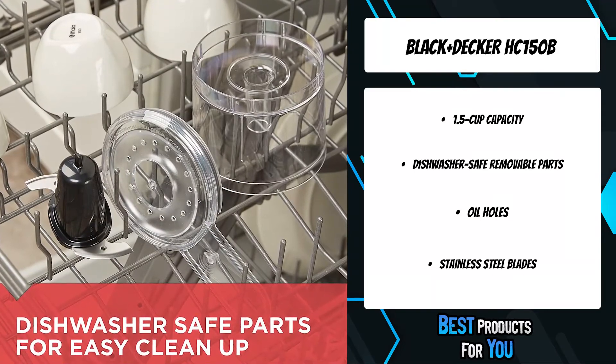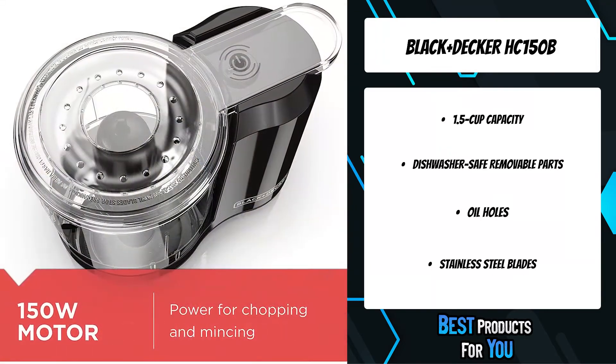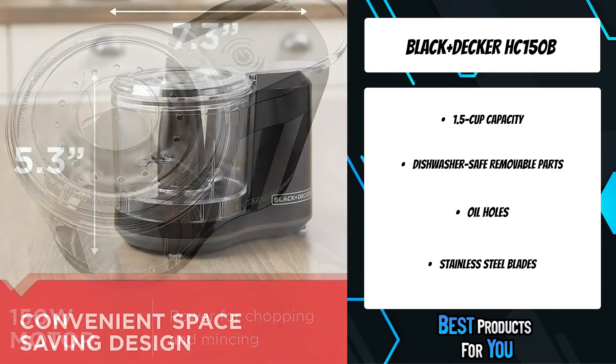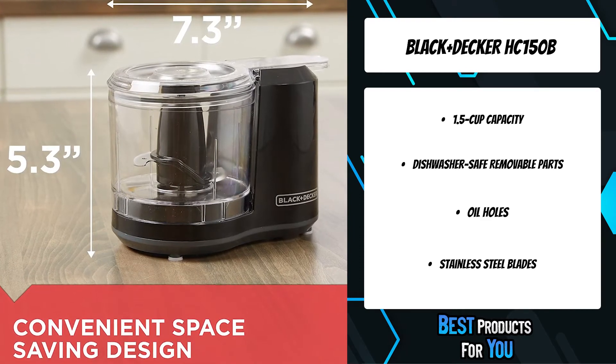All removable parts are dishwasher safe for fast and easy cleanup. It provides the right amount of power for chopping, mincing, and slicing a variety of ingredients in the kitchen. The bi-level stainless steel blade provides long-lasting performance.